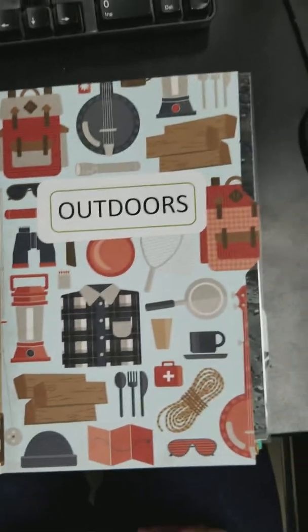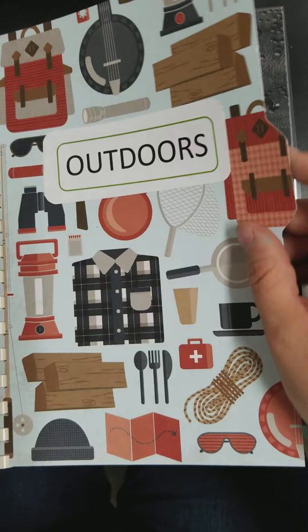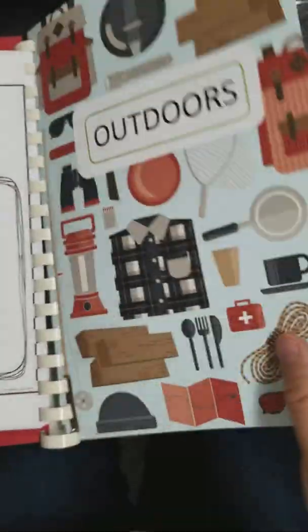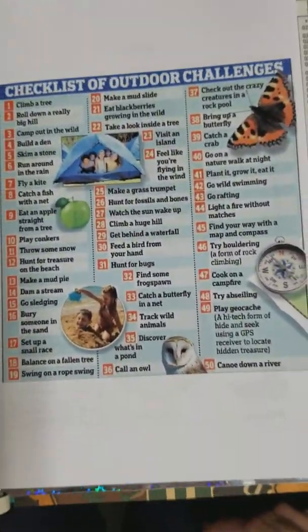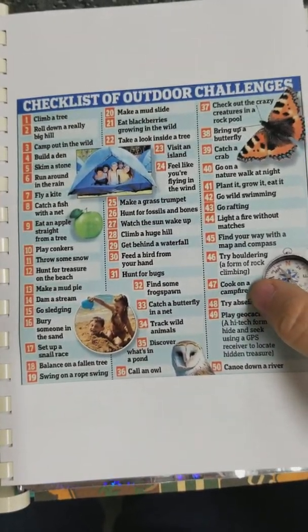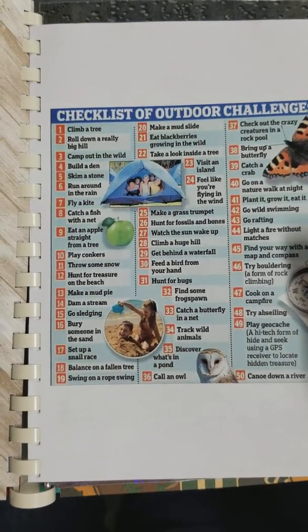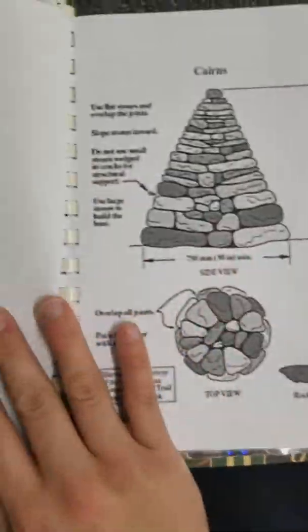I have a second section that is outdoors, since this is for the summer and he's going to be outdoors a lot. This is just scrapbook paper. I found a lot of cool stuff — checklists for an outdoor challenge. Like, cook on a campfire, find some frog spawn, track wild animals. So when he's camping or hiking with his family, he can go do that.